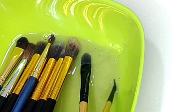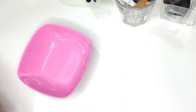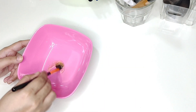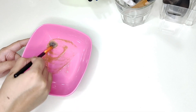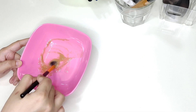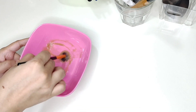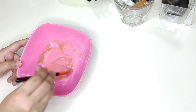Our next step is to take a gentle shampoo. Here I have a baby shampoo. I will pour it in a bowl and swirl the brush in it. You can see how the pigment is separated from the brush — and this is what we wanted. This was really satisfying.